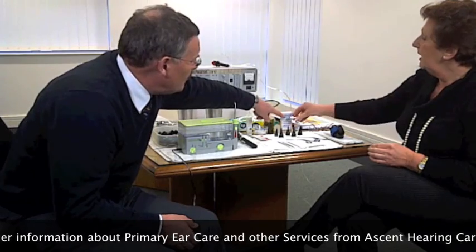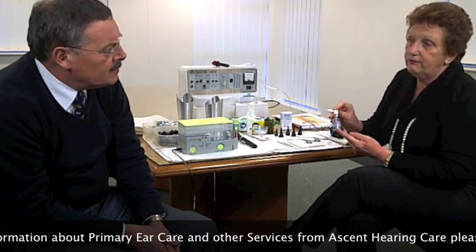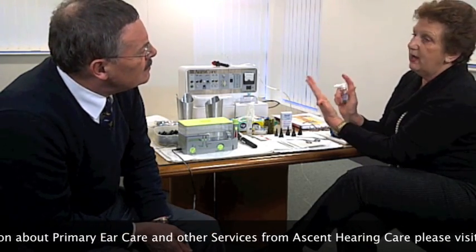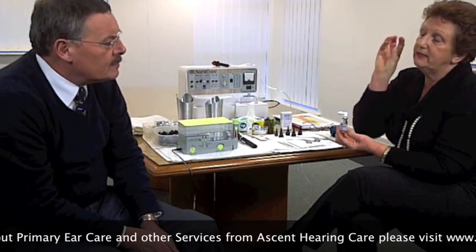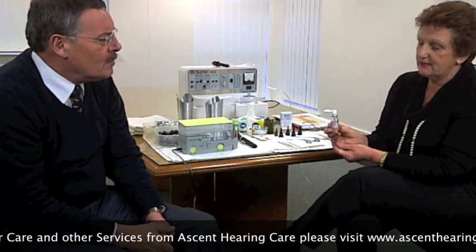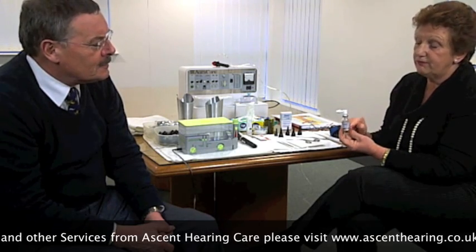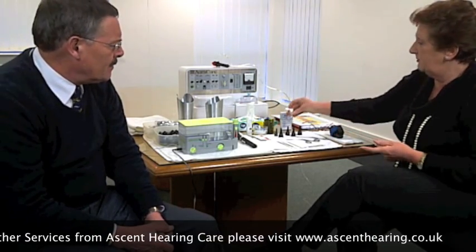And what's this here, Victoria? This is ear oil — very useful. It's an olive oil liquid in a metered spray, and that spray will actually coat the whole of the ear canal and help to soften wax. It's a measured dose — because a lot of the time with droppers it all runs down, but you don't get that problem with this. And you can buy this on the High Street from any Ascent Hearing Centre, where they have it as an over-the-counter product.